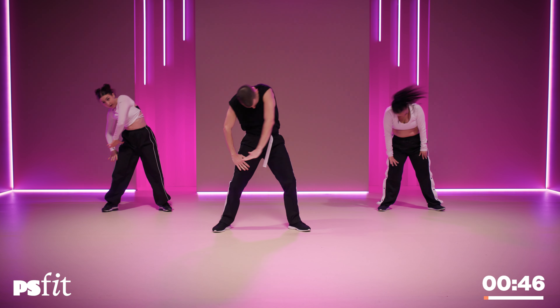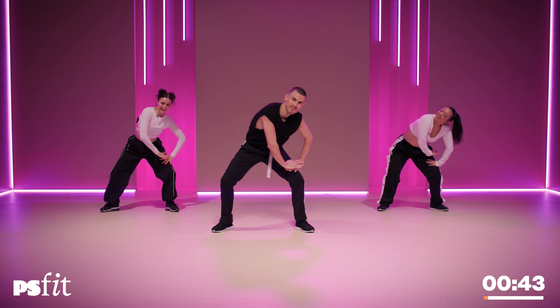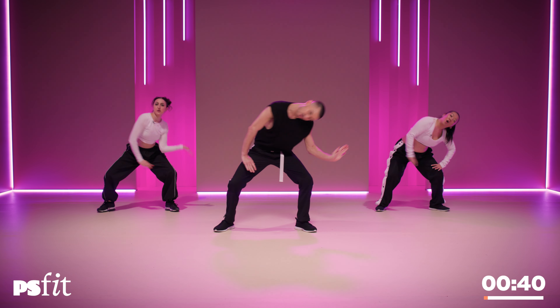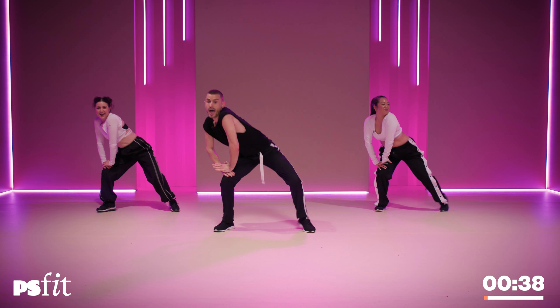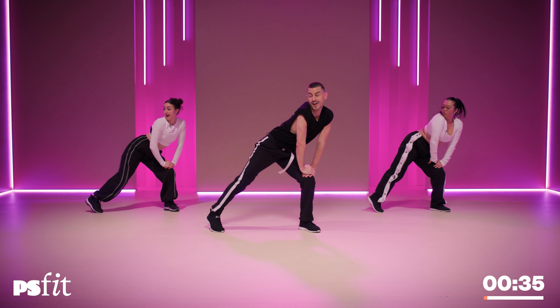Now slow it down. Over to the right. Pop. Left, left. Over to the left. Pop. Right, right. You know we're going for the long haul. Snake that head. Yes, booty. Throw the hair that I don't have.